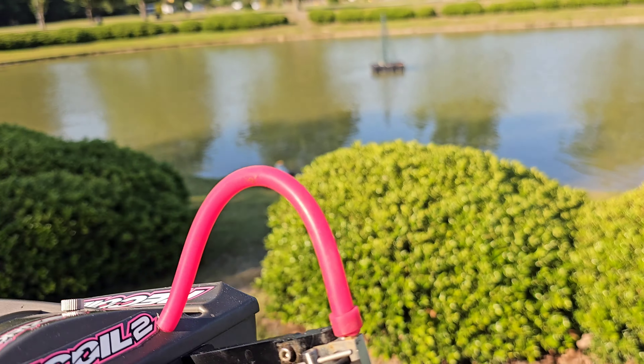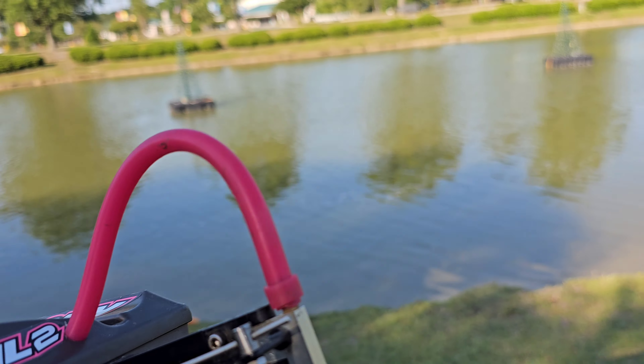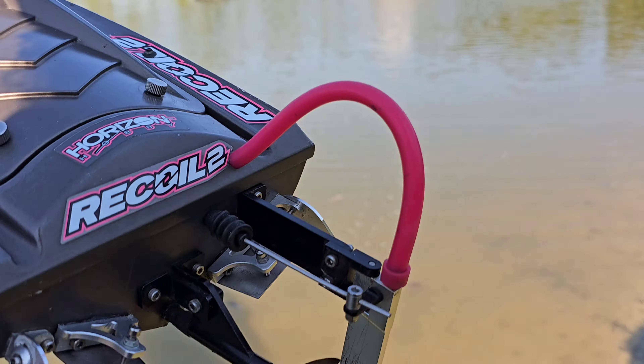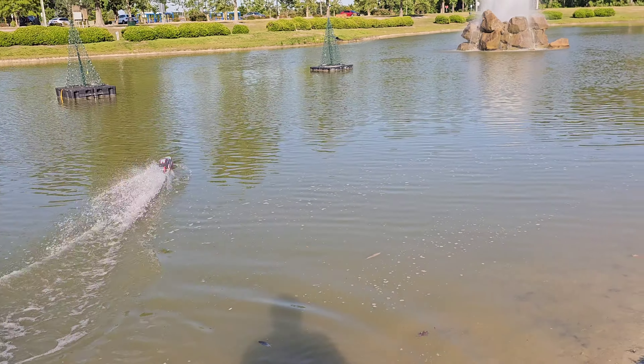I actually got — I don't know how this prop's going to run — but it's an Octura 642 that I cut down to a 640. Got some modifications done to it. I have not run that prop on this boat yet, so we'll see.